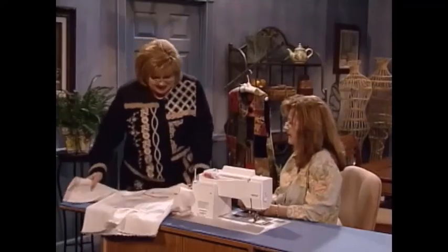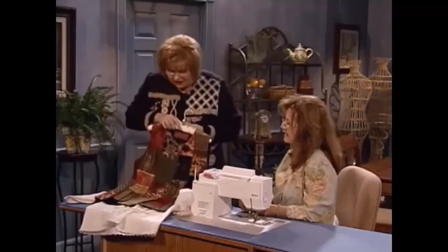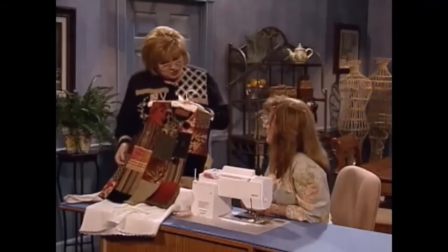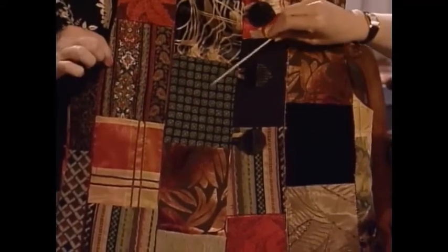Gathered in the fullness. Is that cute or what? I just have had more fun looking at this. Every time I look at it, I find something new. It's got 17 different fabrics. There are about five of them though that have been done with the embroidery machine — your embroidery machine is a great source of fabric for this type of project.